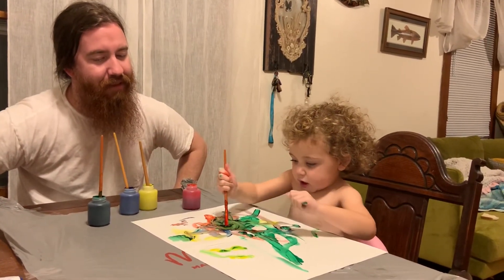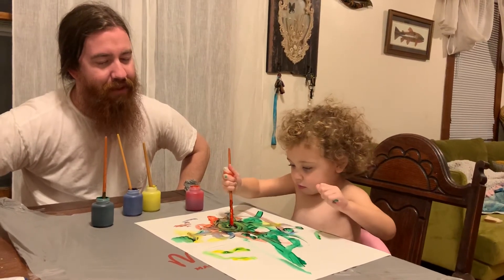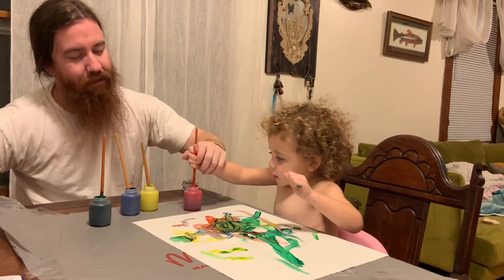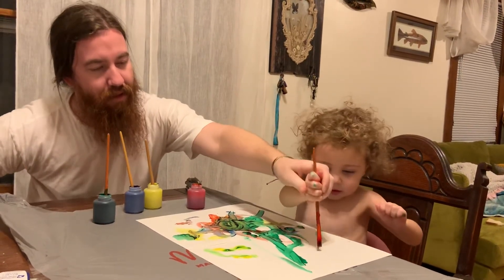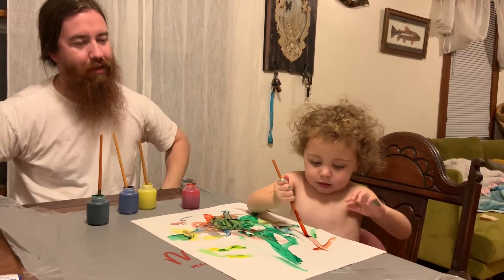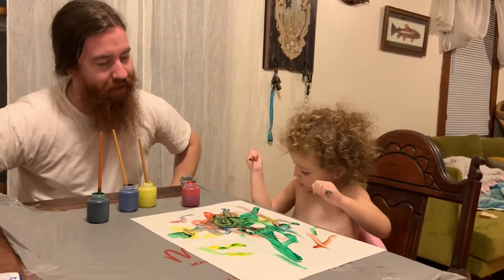There we go, mixing it all up. Here, let me show you over here. Oh, very nice.